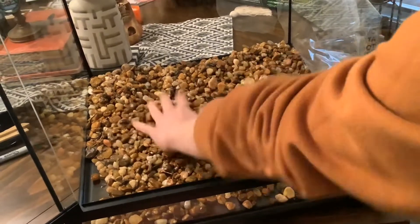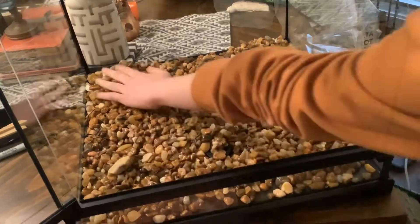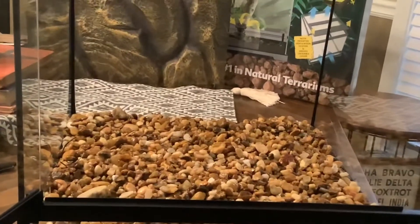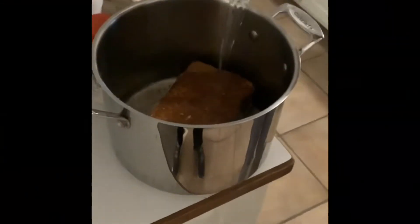The terrarium I'm using is an Exo Terra 18 by 18 by 18. For the drainage layer, all I used was thoroughly rinsed gravel. Right now I'm just adding water to coconut fiber.